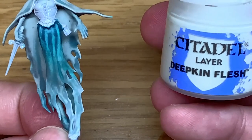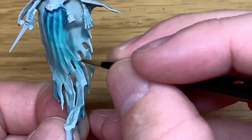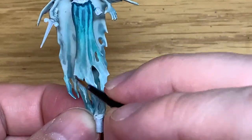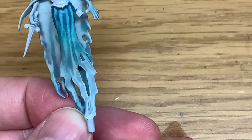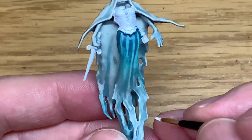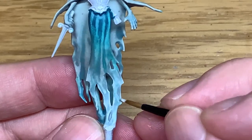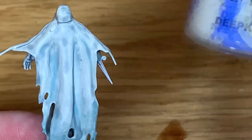Now that we've got all the shades done, we're going to move on to Citadel Deepkin Flesh once more. We're going to start highlighting the areas at the bottom of the ethereal parts on the skirt, spreading up to the top, getting thinner and thinner with a little highlight at the very top. You're going to lighten the crests and ridges on the skirt, then do the same on the back using a little bit of Citadel Deepkin Flesh.